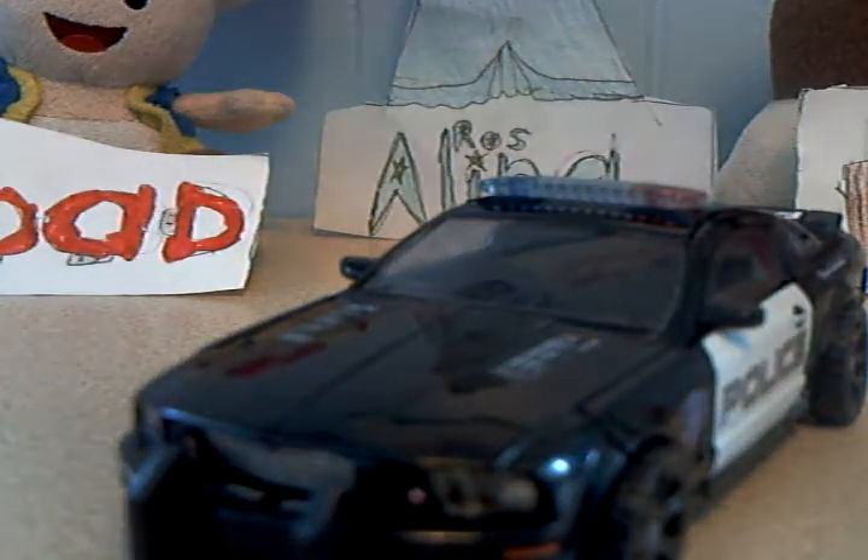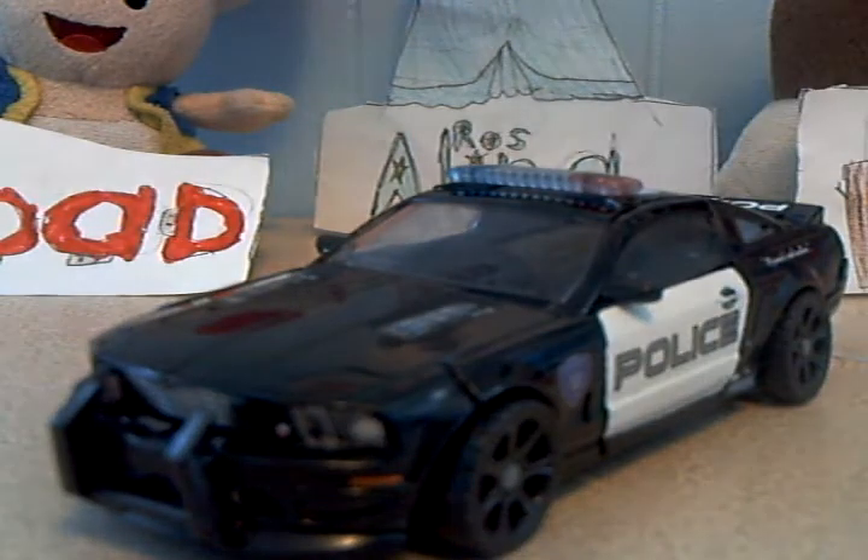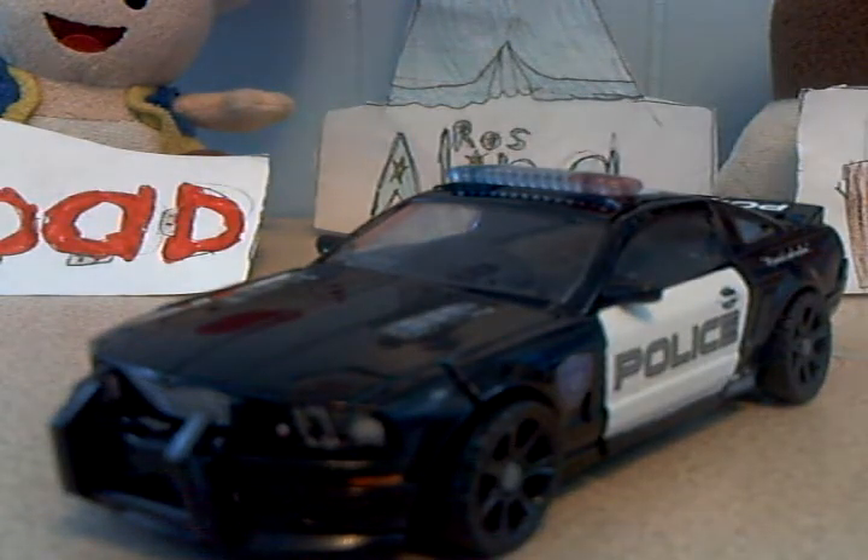I don't know, it's just a car. I got the one that came with Frenzy because I don't think the Frenzy one looks exactly like this - I think they changed it a bit. When I got it, it was this Transformers scene reenactment set with a scene where Sam and Mikaela are being chased by Barricade.